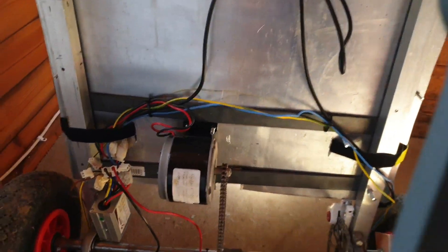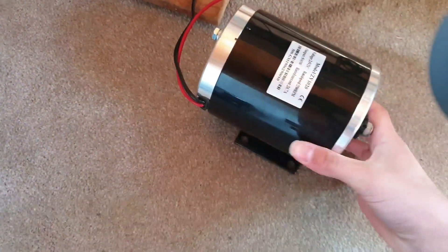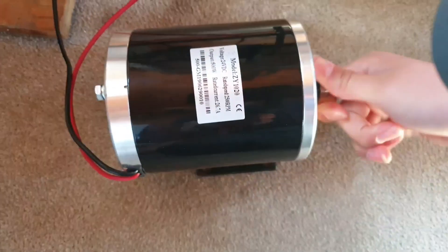Welcome to Crockett FPV, and today we're with the electric go-kart. We're going to be modding it to have this new 500 watt electric motor — double the power of the old 250 watt one. Similar RPM but just much more torque to make it better off-road and stuff.